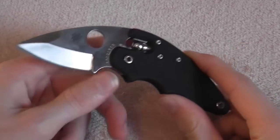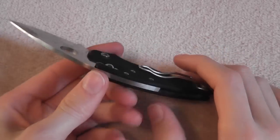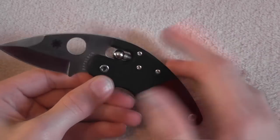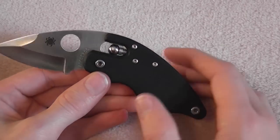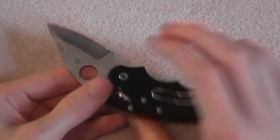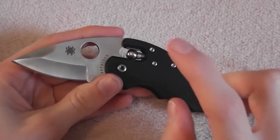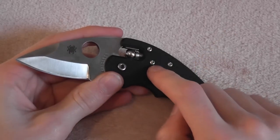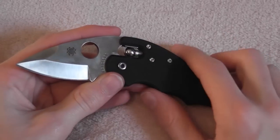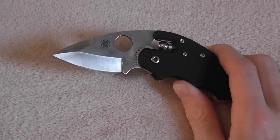Hey guys, this is the Spyderco Poliwog G10. Great knife — I love it. It actually belongs to a relative of mine and I do have a review out on it. It's now discontinued, sadly, although I kind of like that Spyderco does that because it makes it more special when they rotate models through. Really awesome knife, and this belongs to one of my relatives — he loves this knife. This is probably his favorite everyday carry knife of all time.